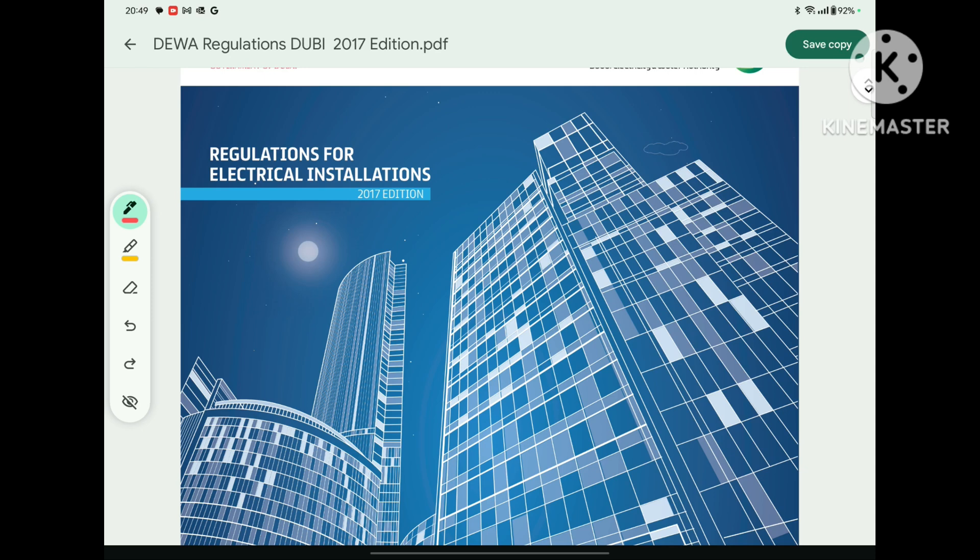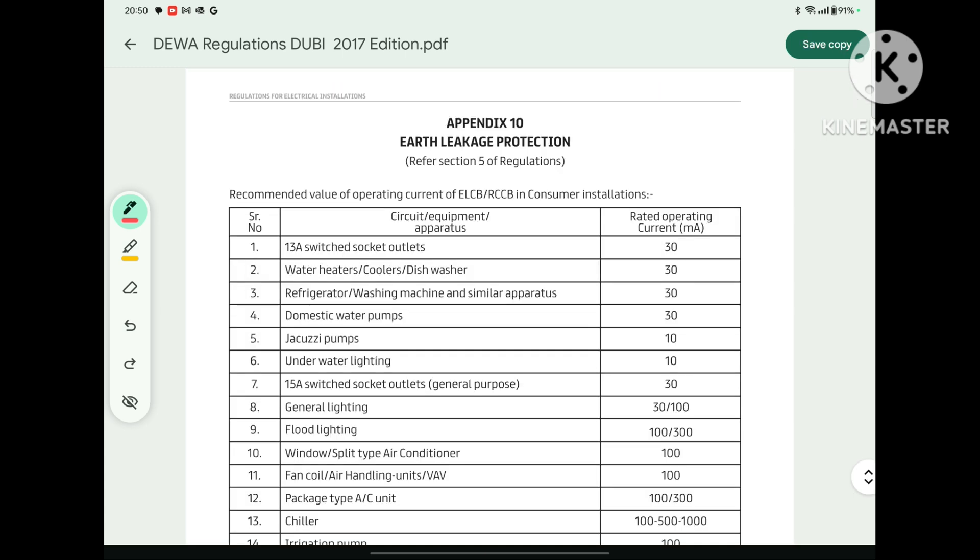Welcome to my another video. Today in this video, I will discuss about different ELCB sensitivity ratings for different loads as per DIVA regulation. In DIVA regulation, there is one appendix — Appendix 10 — in which DIVA has given, for different types of load, what should be the ELCB sensitivity rating.